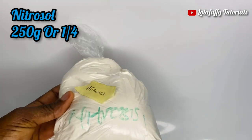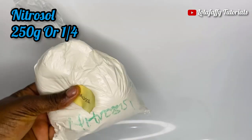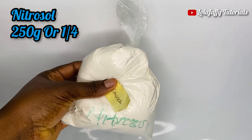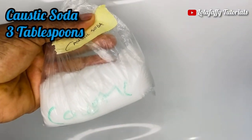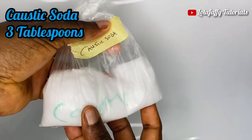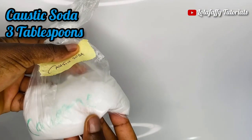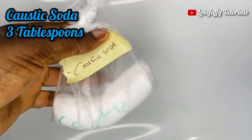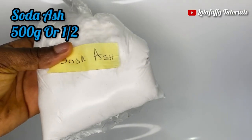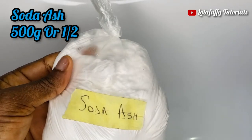Now I'll be showing you all the chemicals that will be used, their quantities, and how they will be dissolved in water. The first chemical is nitrosol — 250 grams or one quarter. Nitrosol looks like powdered milk. The next one is caustic soda, which looks just like sugar, and we need this in just three tablespoons. Then soda ash — we need 500 grams or one half. Soda ash has coarse crystals and is a dirty white color.